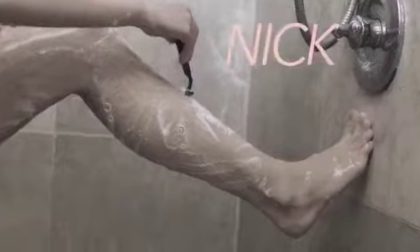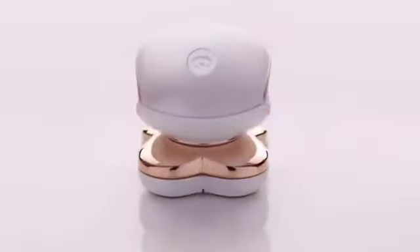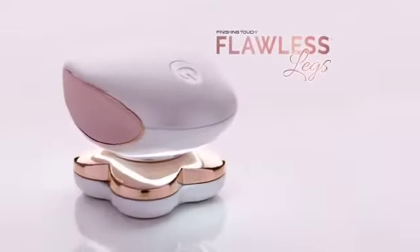We rip. We nick. We even get cut trying for beautiful legs. But now there's a new gold standard in instant painless hair removal: Flawless Legs from Finishing Touch.